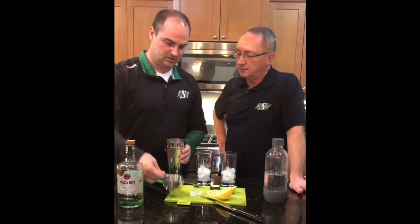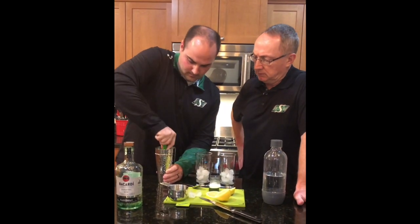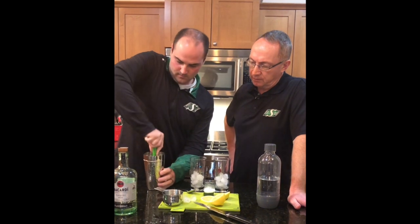Nice pour. Thanks. We're just going to muddle that up, get everything working together, get it all good and squishy.